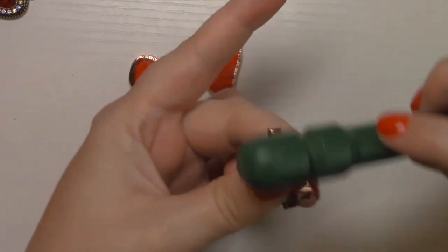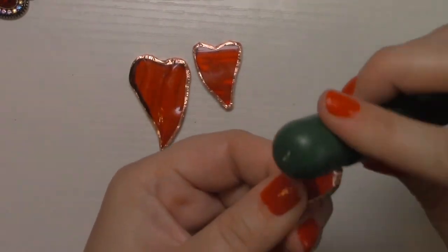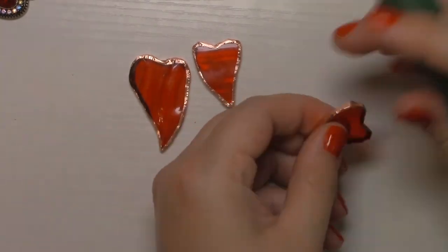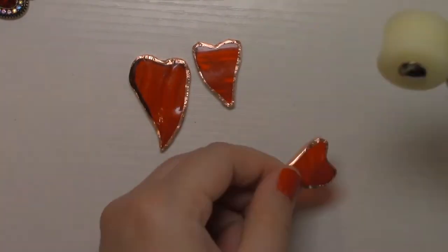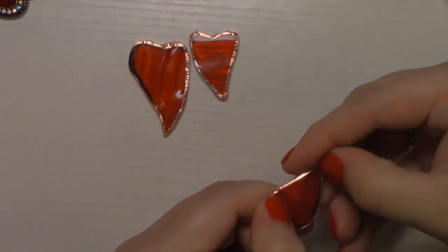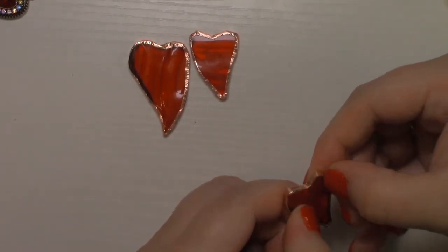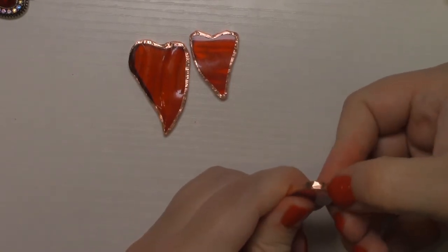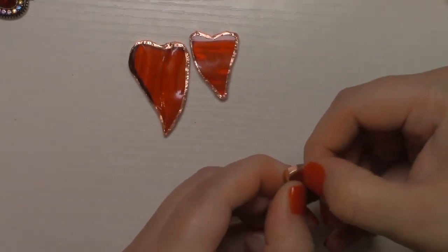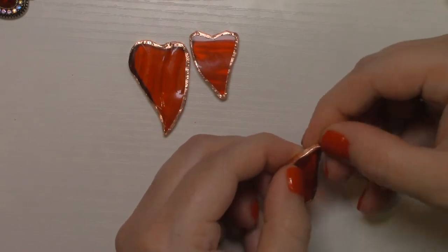I roll both sides of the foil down together at the same time using the burnishing tool. I then fold in the corners inward and burnish, burnish, burnish. I also use my fingernails to get into the textured glass indentions to make sure the foil sticks well to all areas, even the uneven textured areas. I continue to burnish until it feels smooth to the touch. Burnishing is very important for stained glass and stained glass jewelry.